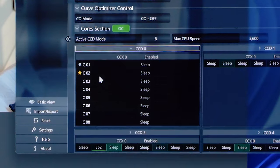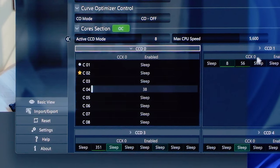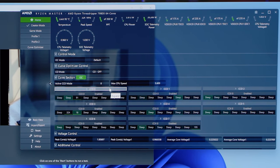If we look at CCD zero, core two is our preferred core and core one is our next best — that's what the star versus circle indicates. Over on CCD something, core 14 and core 10 are the preferred and second preferred. Those two cores will go higher, letting one core do more because it has better quality — silicon lottery, if you will. This exists on all eight CCDs. We're still using our Kraken Elite 360.